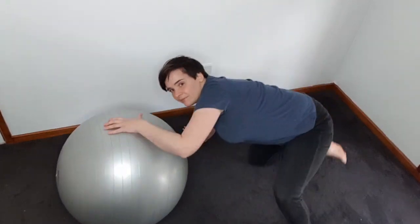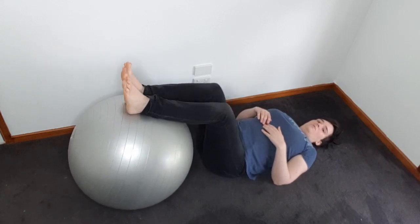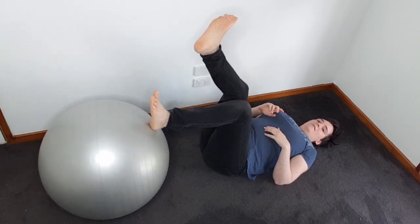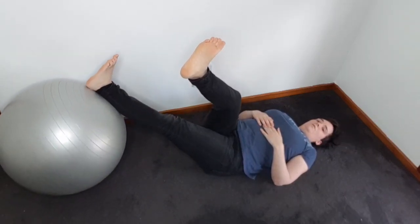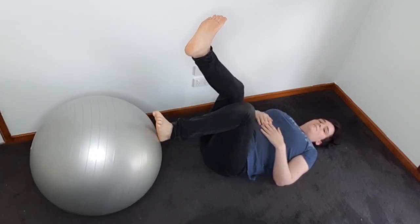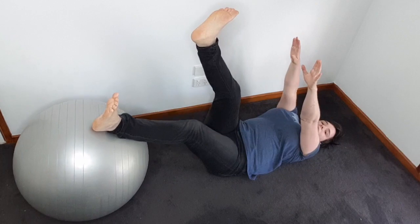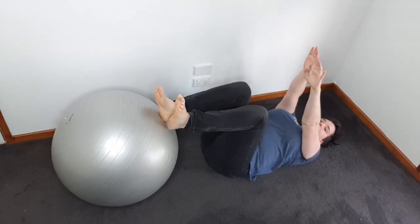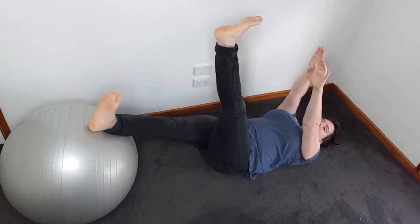Then we're going to lie down on our backs and lift one leg up, and use the other foot just to roll the ball out and back. Do that a few times, and you can also roll it side to side using those hip muscles. If this gets pretty easy, first off try straightening that leg to make it harder, or bring your arms up to engage the core a bit more. Swap over and do the other side, going side to side as well.